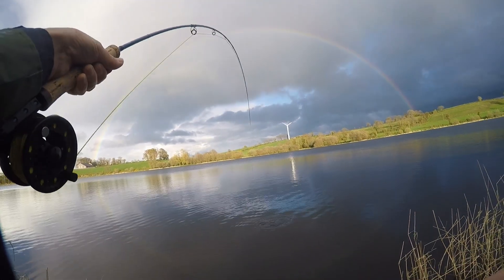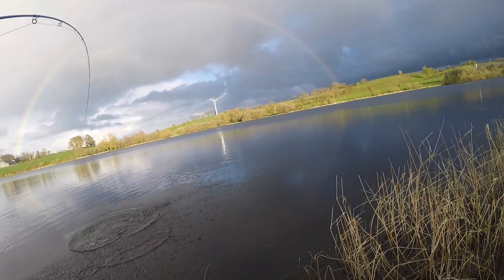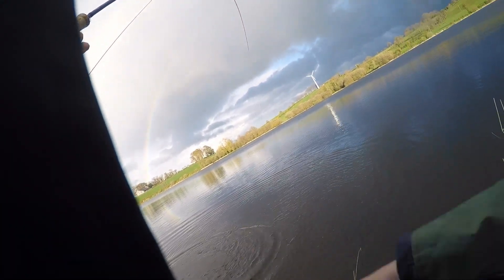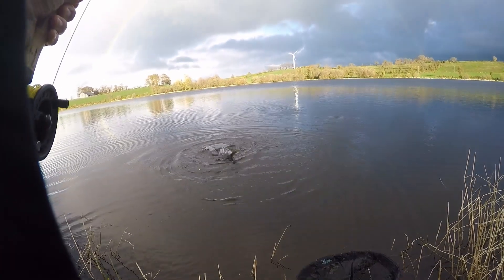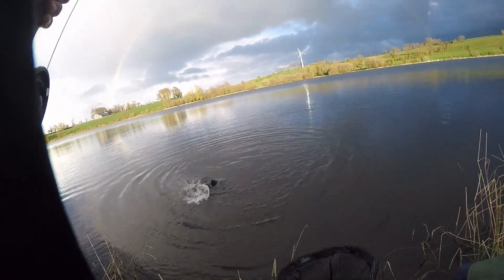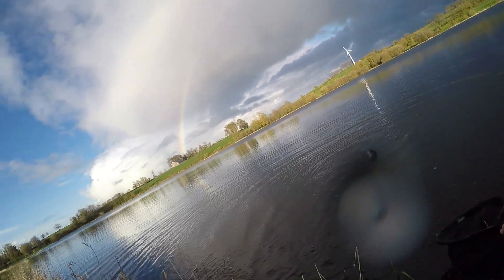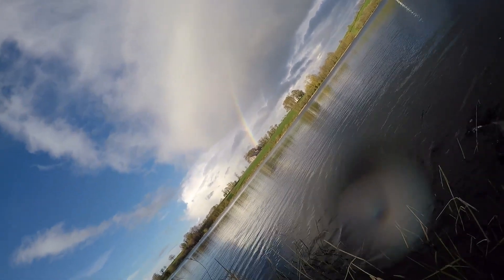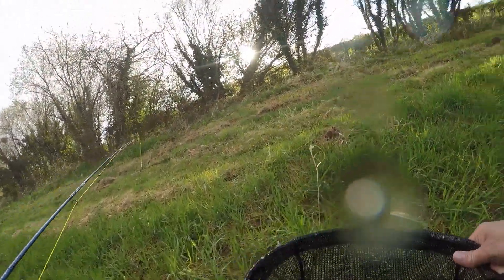I might have him on the reel. I'm going to go forward a bit — he's a nice old kipper. He's in the net. Whoa, he's a brute! And there's the fly out.